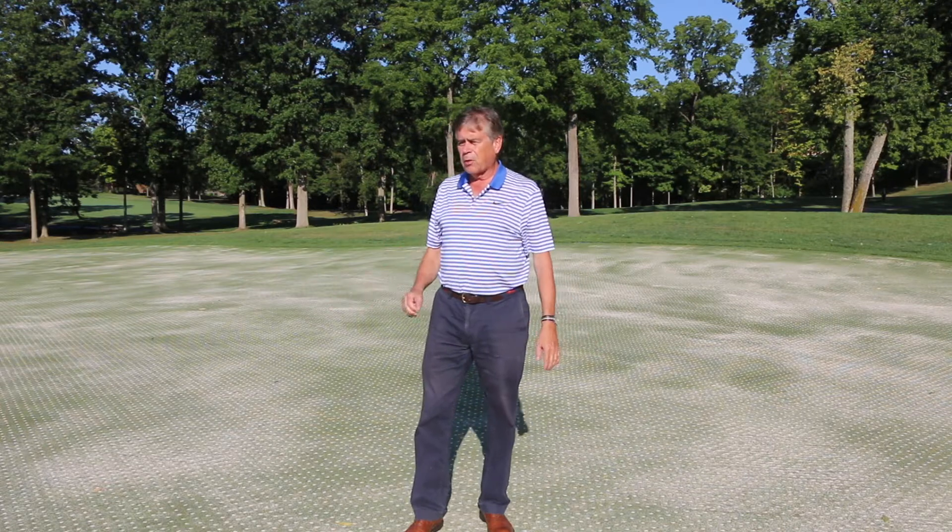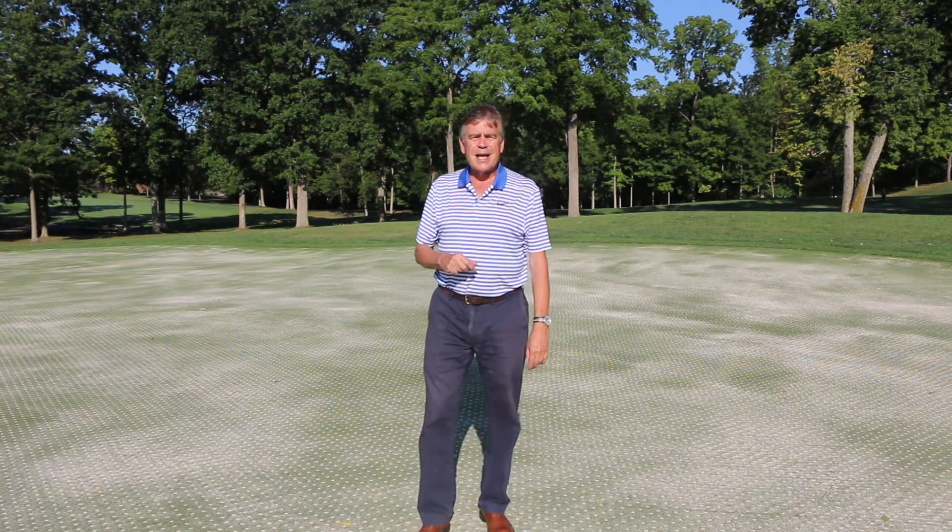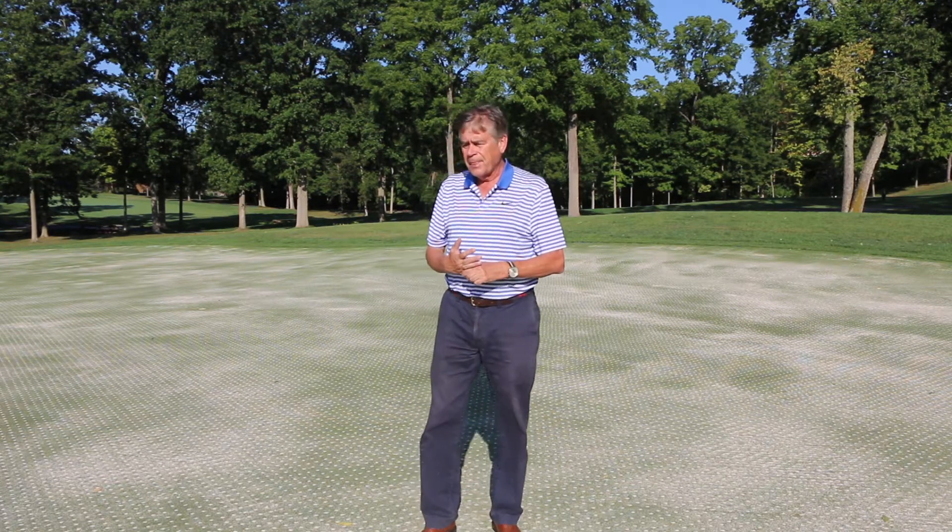You can see they've already been across this green and sand top dressed it. Why they do this is usually in the fall for two major reasons: one is to relieve soil compaction, and the second is to help control organic matter.